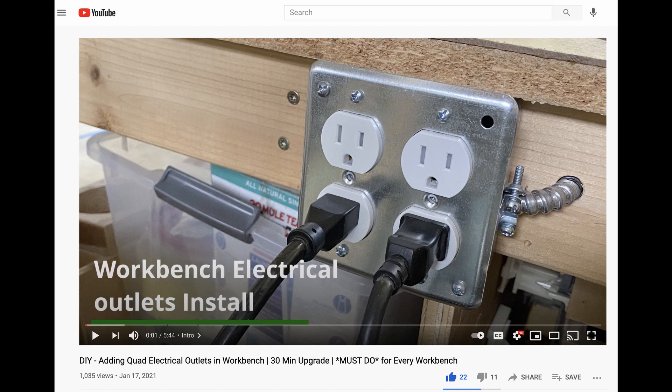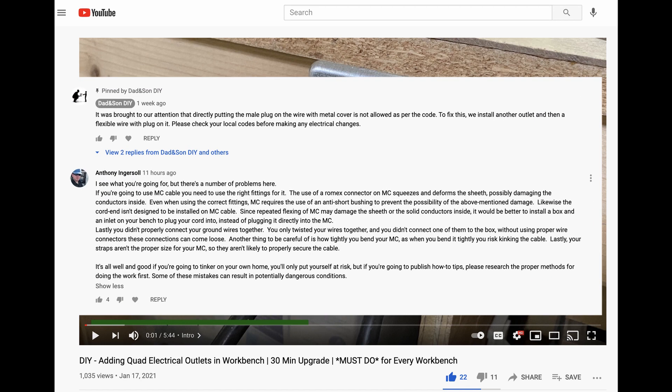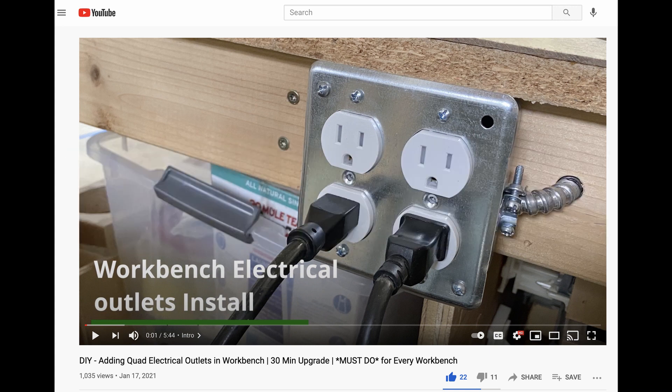We recently posted a video on how to add electrical outlets in your workbench. That video got a lot of comments with a lot of valuable advice. It seems we were missing a few of the electrical code considerations. In this video we are showing what those issues were and how we fixed them.